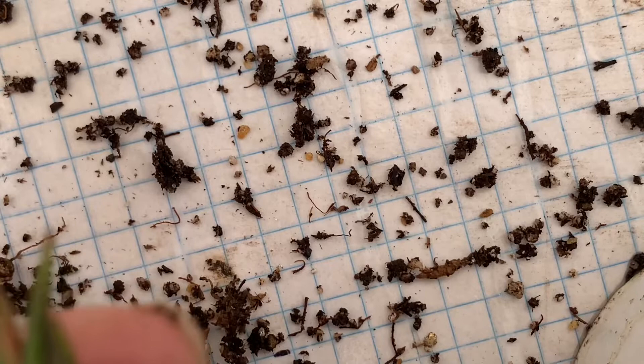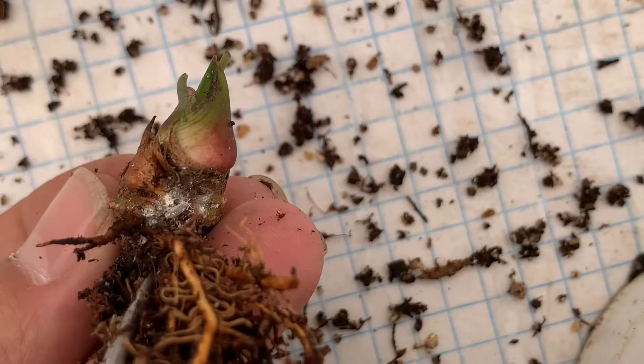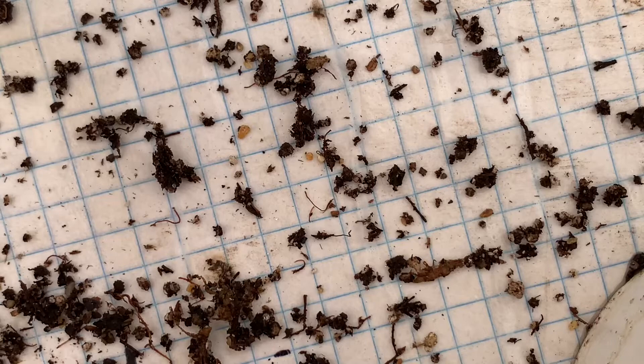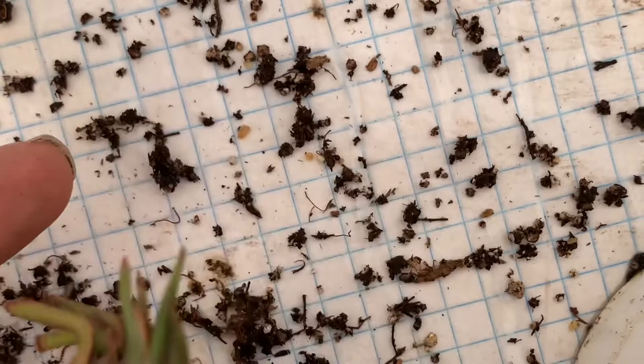Entonces, siempre que vayan a hacer un cambio de sustrato, o si ven que nuestra sarracenia no está despertando y tiene un tono un tanto extraño, les recomiendo desenterrar y revisar todo, todo, todo. En este caso nos dimos cuenta de que es la cochinilla algodonosa.